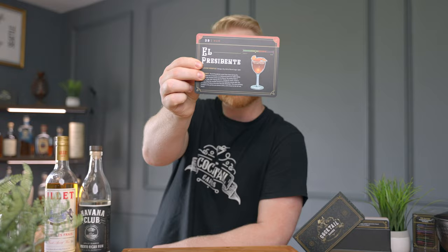Today I'm really excited because I'm making one of my favorite cocktails — a drink that is kind of not known very well, kind of rare if it ever gets ordered behind the bar, but it's one of my favorites. It's Cuba's answer to the very popular Manhattan, and that is the El Presidente.